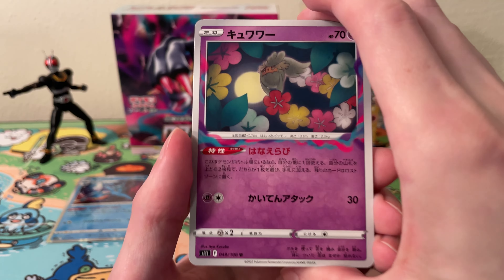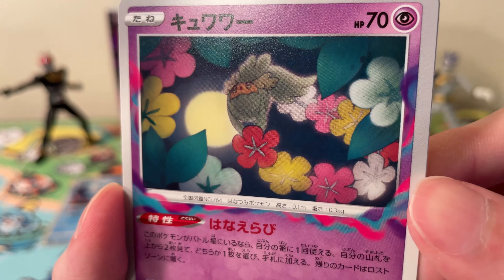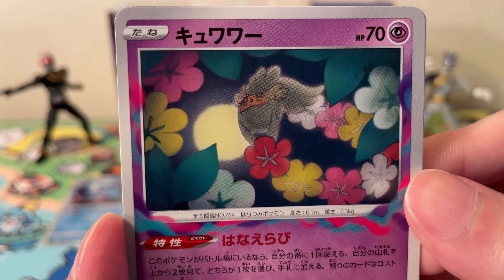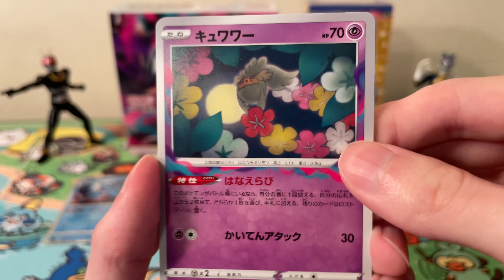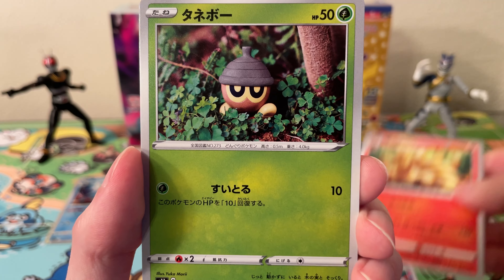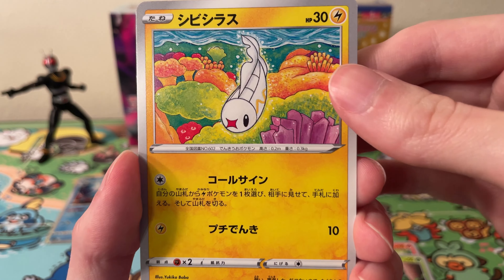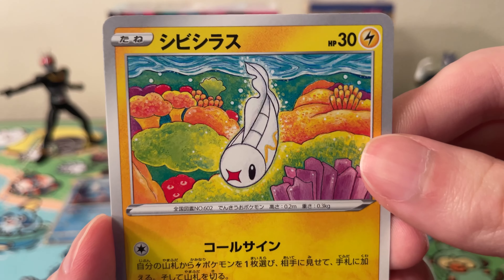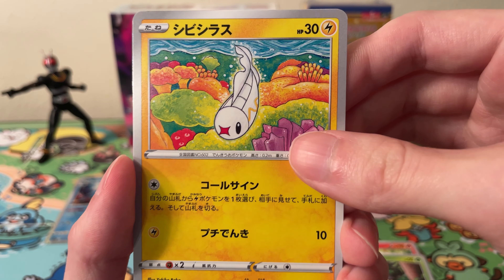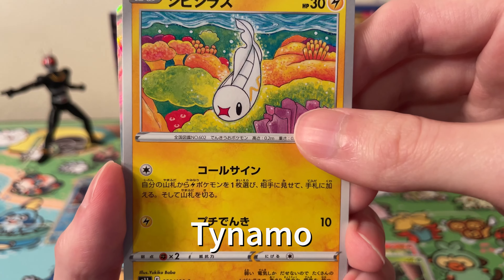Okay, next pack, starting off with a Kasubi artwork of Klefki. Kasubi is one of my favorite artists — I really like the texture of her drawings. We got that one, a nice Ninetales, a Clamperl, ooh a nice Boba artwork — that's got some really good artwork, I like this one. And an Electrike or something — a Tynamo, I don't know.